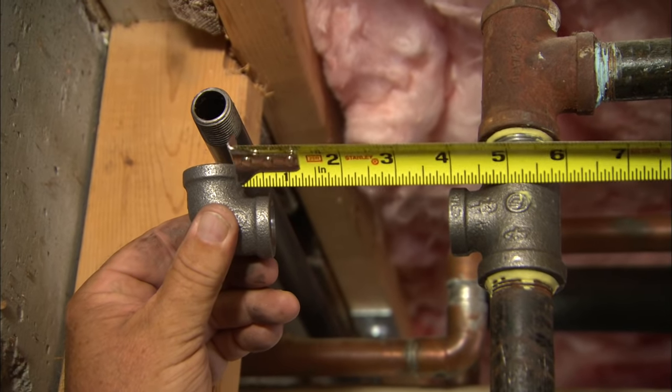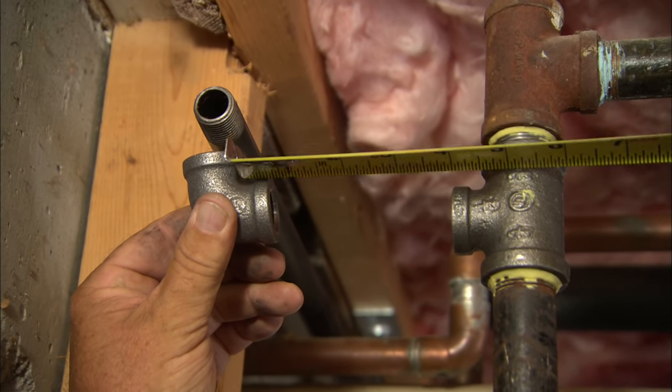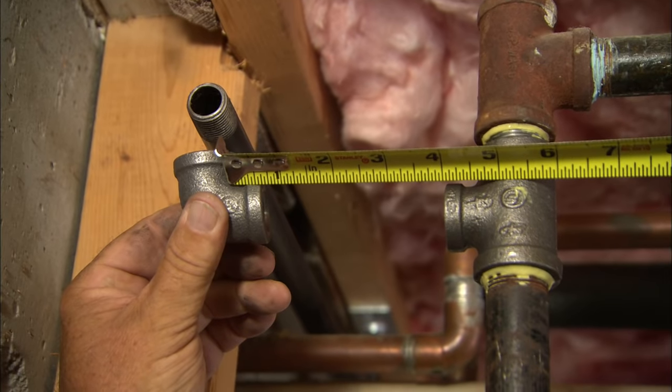Now we can take our first measurement. You need to allow for the threaded piece — that's a four-and-a-half inch piece, Evan.